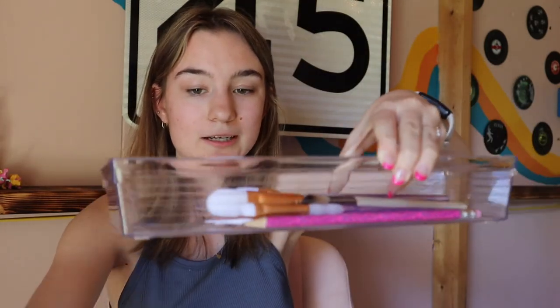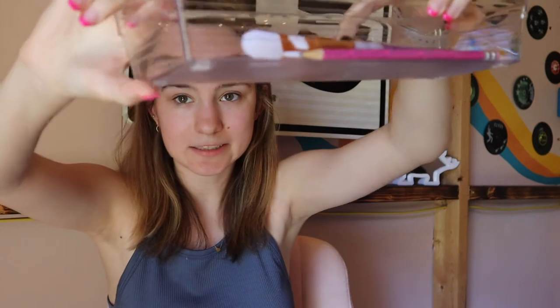These plastic containers, in case anyone is wondering, are from Walmart. They've got little grippy rubbery feet on them so they don't slide around in my drawer whenever it opens and closes.